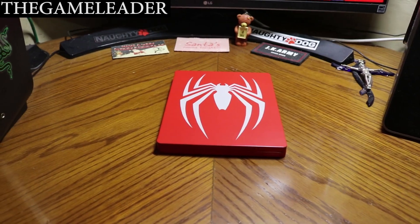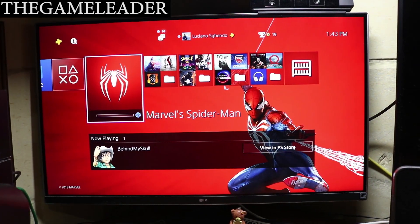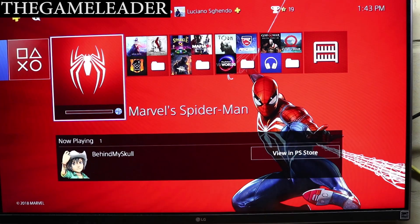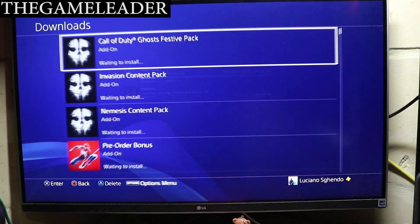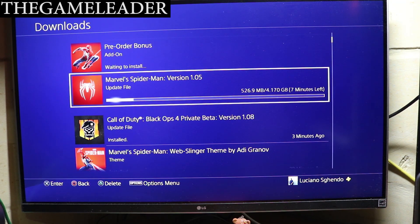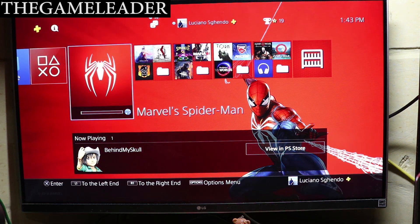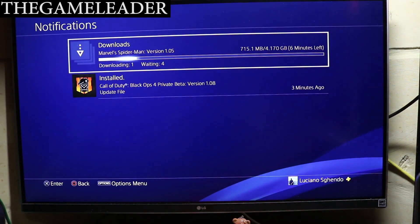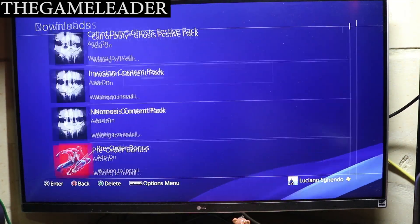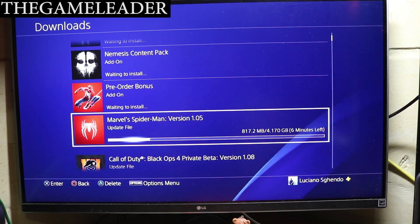Let me arrange the camera angle. Let me turn on the sound. As you can see — let me zoom in — it is currently installing. An update has already started: a 4 GB update for Spider-Man. I've already installed the Marvel Spider-Man dynamic theme, which is awesome — you can hear the sound. At the back Spider-Man is moving up and down, and you can hear the sound of the web. Let's leave that installing and wait for the update to finish before we start the game.